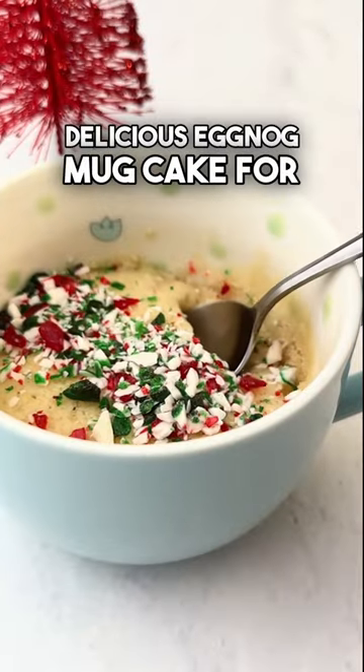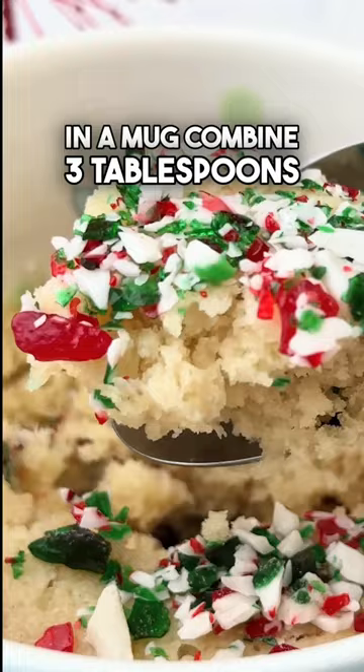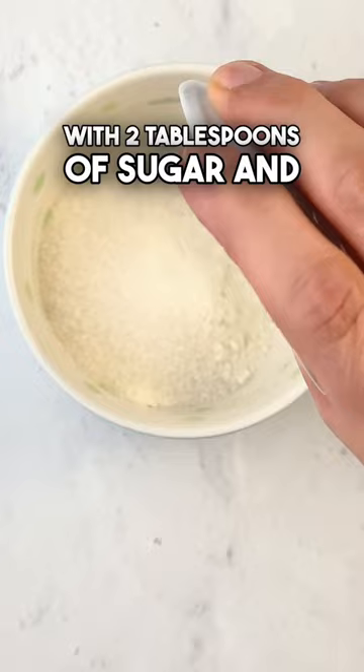You'll want to make this delicious eggnog mug cake for the holidays. In a mug, combine 3 tablespoons of all-purpose flour with 2 tablespoons of sugar and 1 quarter teaspoon of baking powder.